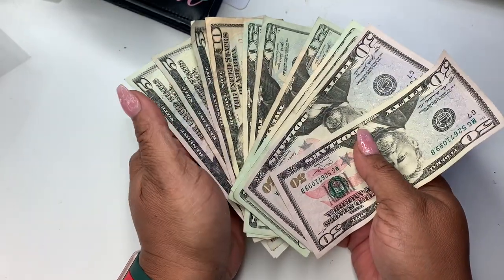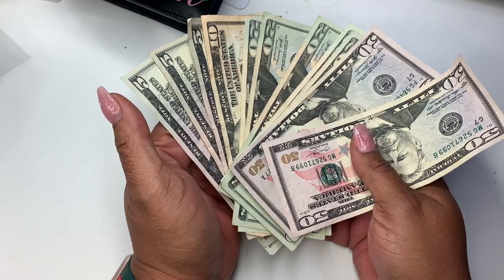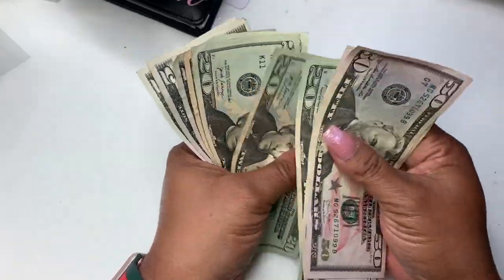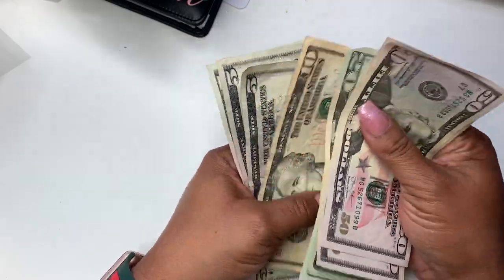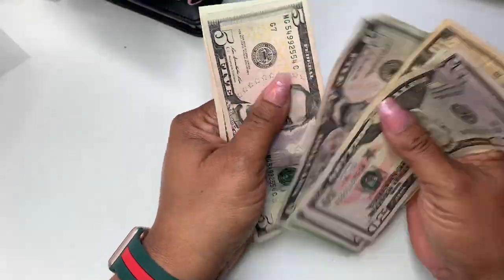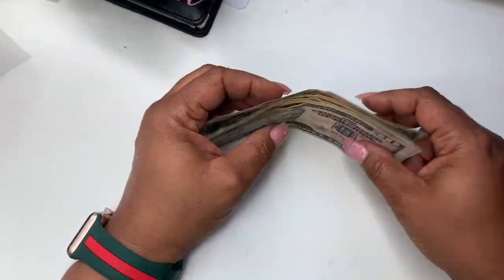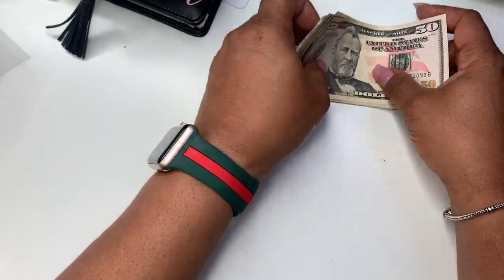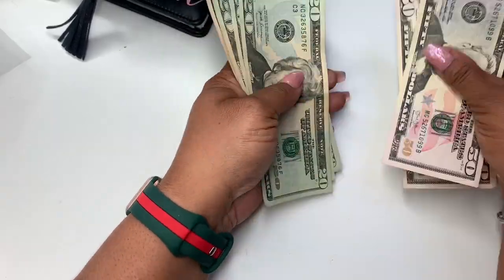So we should have $225. We have 50, 120, 140, 160, 180, 200, 210, 215, 220, and 225. I don't have a lot to stuff today.